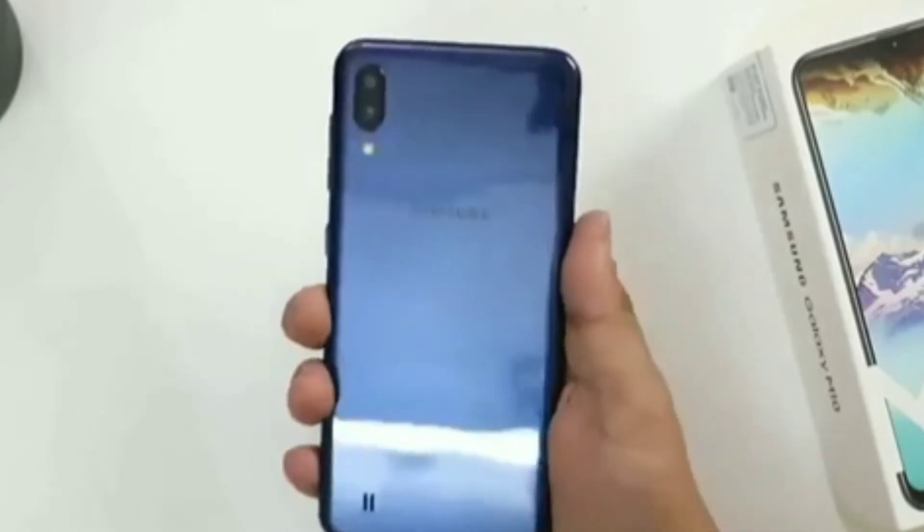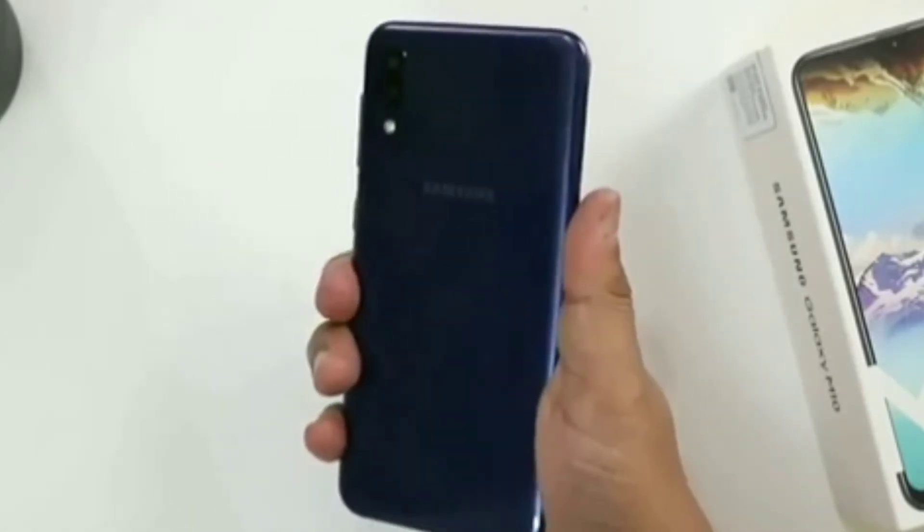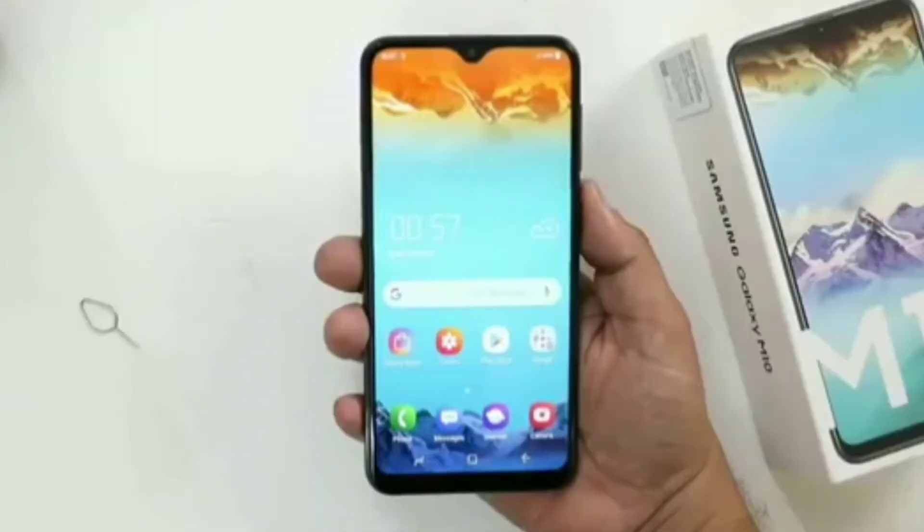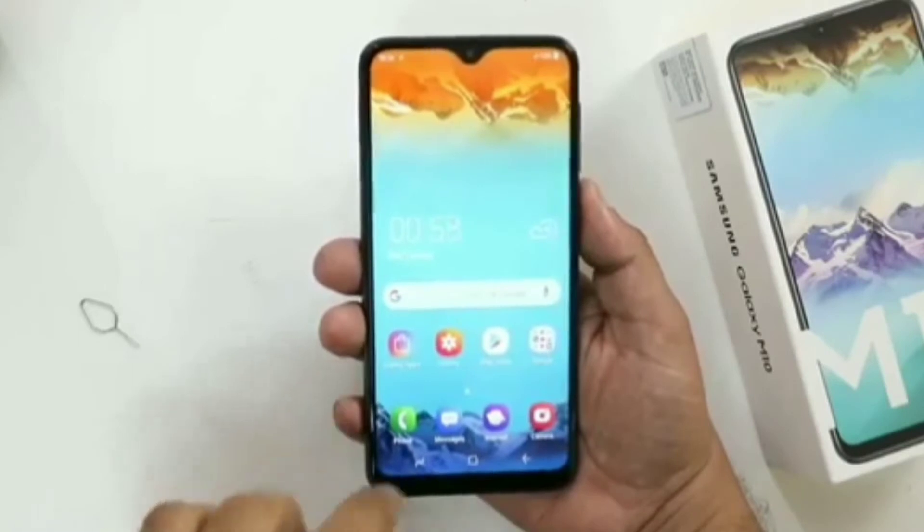It is having the Exynos 7870, which is a mediocre chipset. The audio quality is good in this smartphone. It is having a triple card slot, so that is great. It is having a 3400mAh battery which will last you for a day and a half with moderate usage.